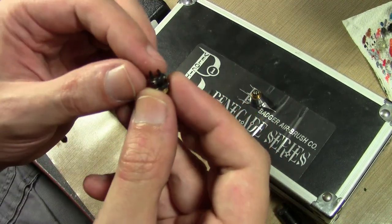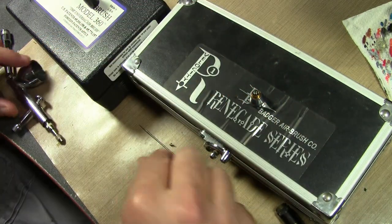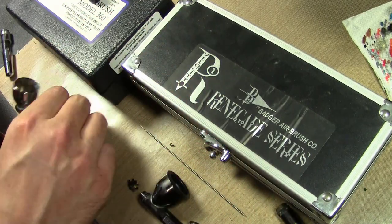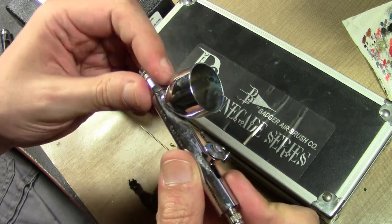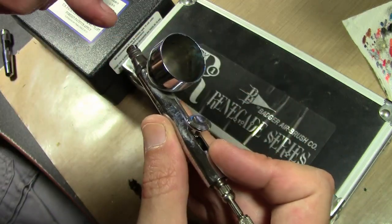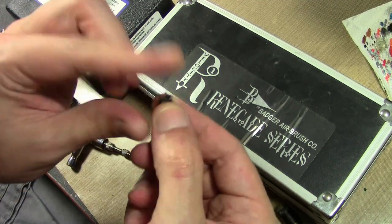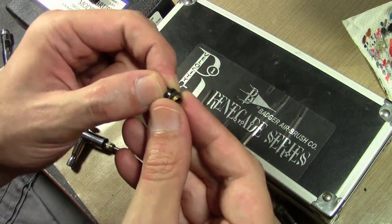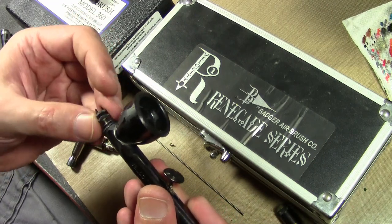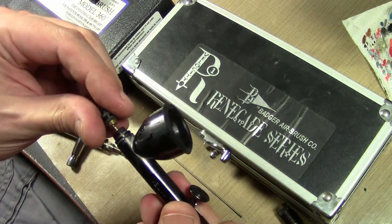The other feature about the Renegade series that I don't like is the forked end on the airbrush. With the Iwata, it has a solid piece, which is good because when you go to clean it you can fill up the cup with water or solvent, put your finger over the tip, let some air through, and it forces the paint and muck back into the cup so you can dump it out. Because the Badger has this little fork, you can't put your finger over it — you can use a towel but it's hard to get a good seal to wash it back. So the Iwata is a little bit easier to clean; other than that it's a fine airbrush.